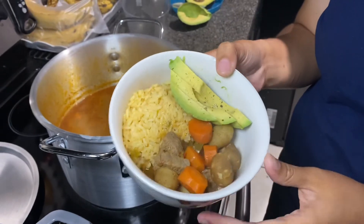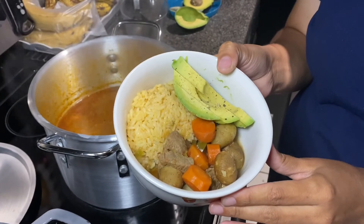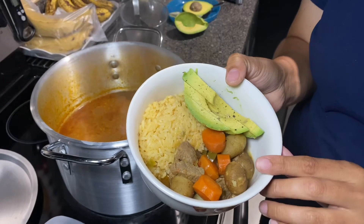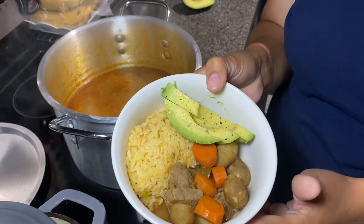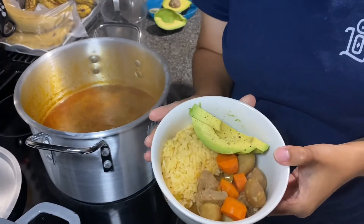Here's my take on the carne guisada with avocado and some rice. If you were wondering why I didn't peel my potatoes — these are fresh potatoes from the garden. I cleaned them well, and there are a lot of nutrients in the peel, and I do not want to get rid of that. I hope I helped you make something new today. We're going to eat and head to church. God bless you — make sure to hit the bell, subscribe, and like for more content. I'm thinking about cooking a little bit more, so we'll see. Bye, guys!